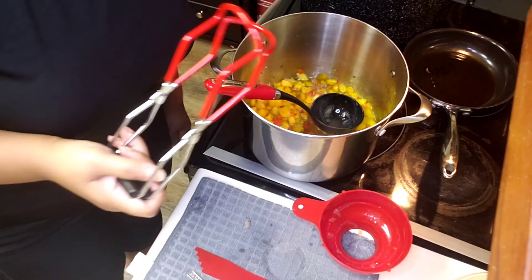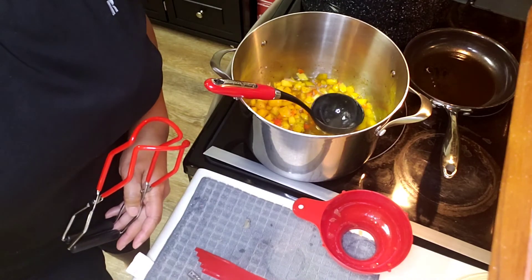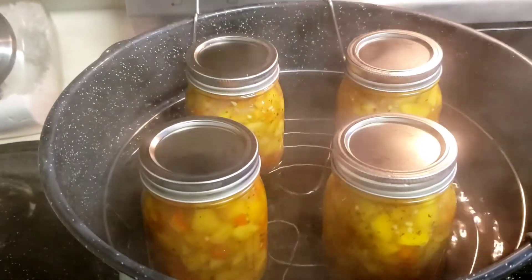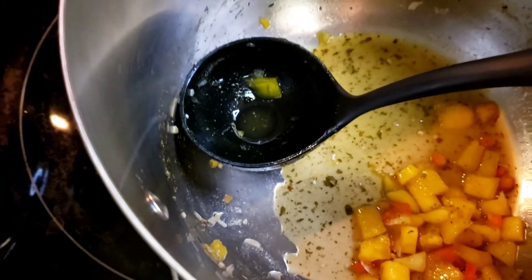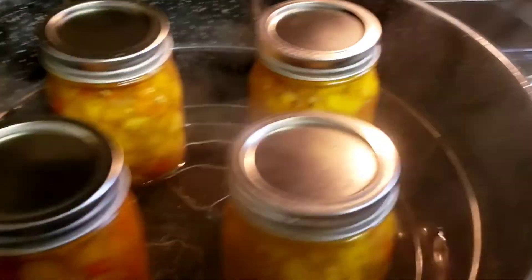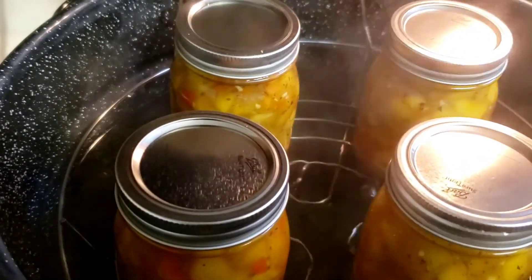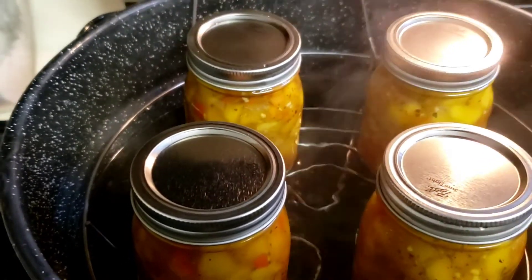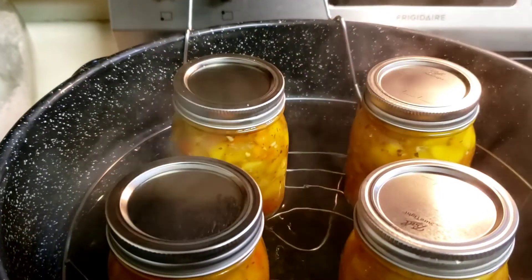I'm going to go ahead and can the rest of them and I'll be back when I've got them all in the jars. I have my four pint-sized jars, which is what the recipe said it would make, and it gave me just a tad bit more. I'm going to let these boil for 15 minutes. Make sure your water covers your jars by at least one to two inches, and I will be back when they're done processing.